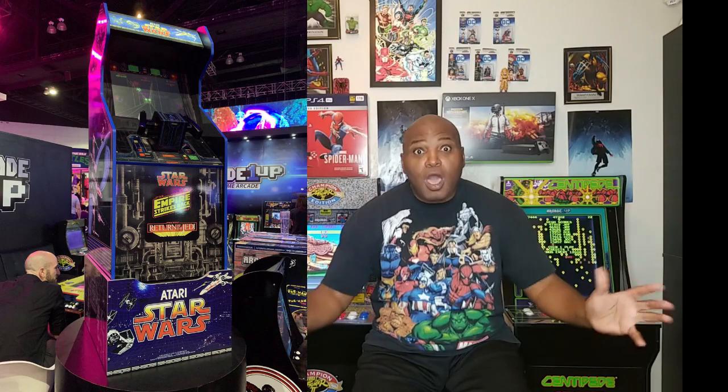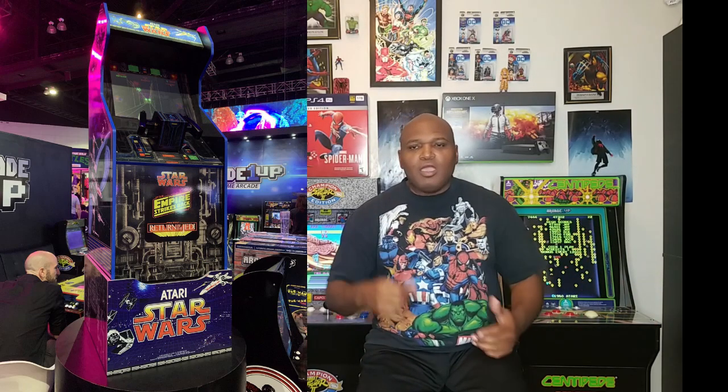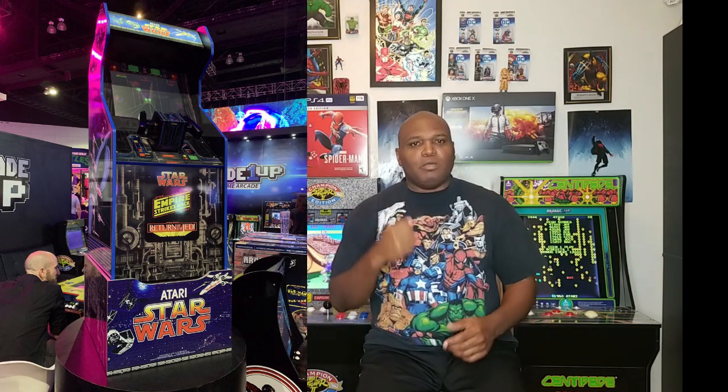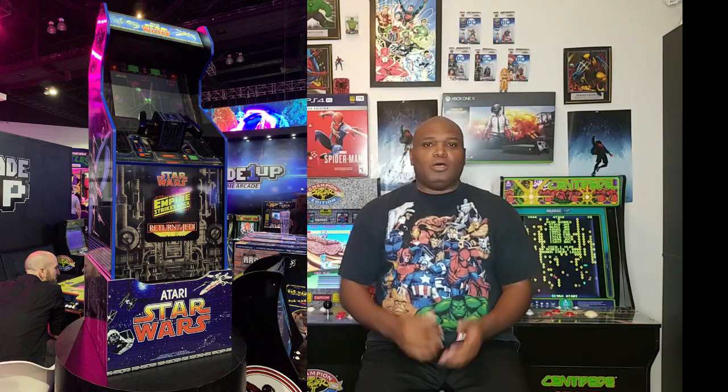You just didn't only hit me with Teenage Mutant Ninja Turtles, or Marvel Super Heroes, Uncanny X-Men, and Punisher — but then you slapped me, punched me in the belly, kicked me in the balls, and threw me down a flight of stairs with a freaking Star Wars cabinet! Arcade 1-Up, you have outdone yourself again.